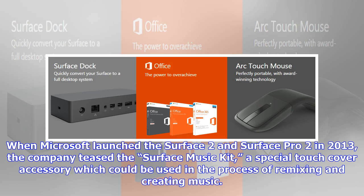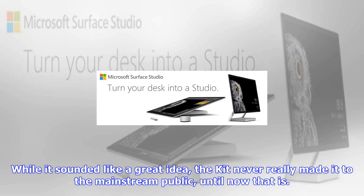The Surface Music Kit. When Microsoft launched the Surface 2 and Surface Pro 2 in 2013, the company teased the Surface Music Kit, a special touch-cover accessory which could be used in the process of remixing and creating music. While it sounded like a great idea, the kit never really made it to the mainstream public — until now.